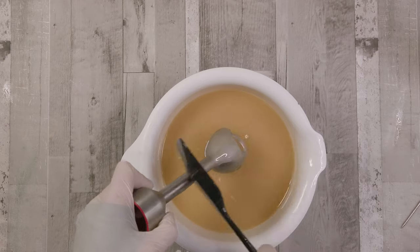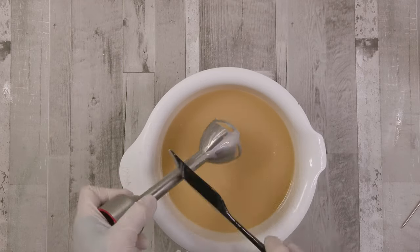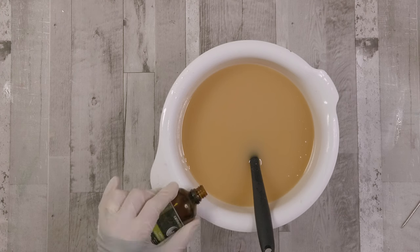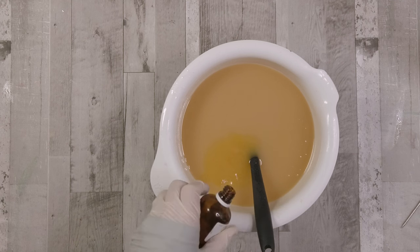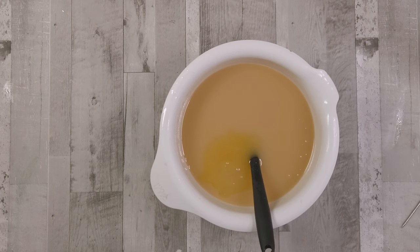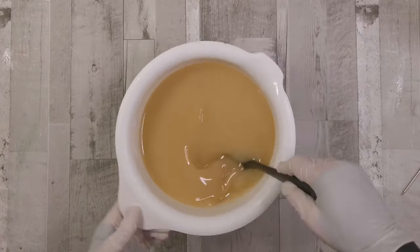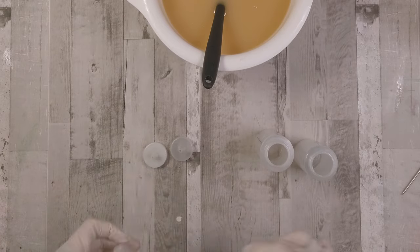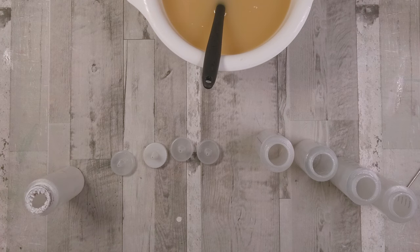This soap is going to have lemon, mei chang, and lemongrass along with lavender. Lavender is a nice soothing essential oil you can use at quite a high concentration, although in the UK you can only use up to three percent of your batch as essential oils — and some, like peppermint, require lower usage rates. This is going to be a personal bar I'll use at home, so I'm using lemongrass, lemon, mei chang, and lavender. I know those oils won't accelerate my batch too badly and I'll get a really nice working time.